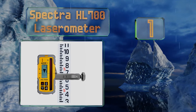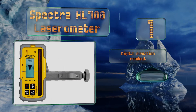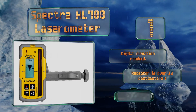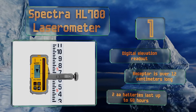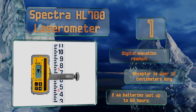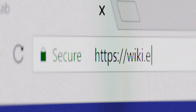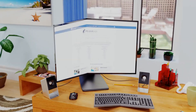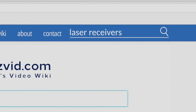Coming in at number one on our list, on professional sites with a lot of artificial lighting you're going to want the Spectra HL 700 Laserometer, which features anti-strobe technology to prevent those lights from interfering with its ability to detect your line. It features a digital elevation readout and a receptor that's over 12 centimeters long. Two double-A batteries will last for up to 60 hours.